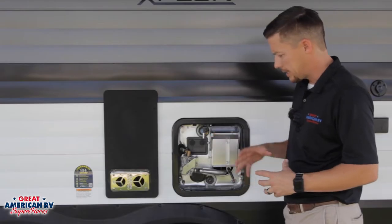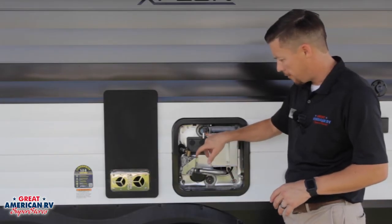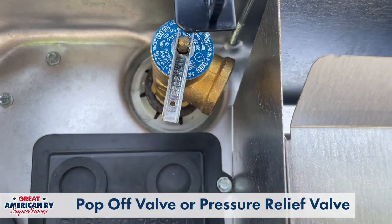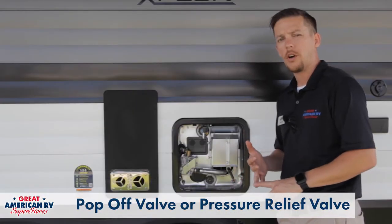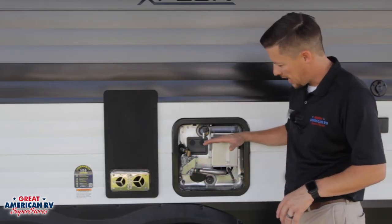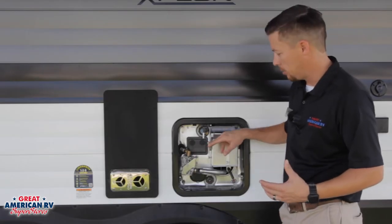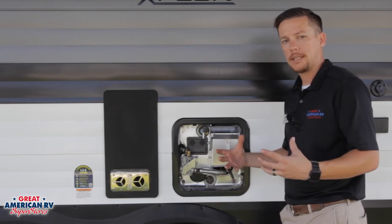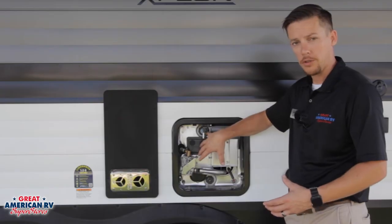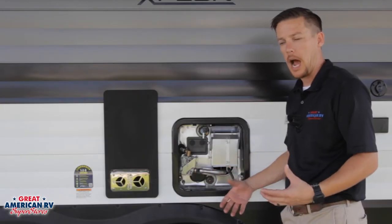Starting from the outside, we can see we have several components here we'll go over. This is your pop-off valve — it is a pressure relief valve. If the temperature goes over 210 degrees Fahrenheit or if it reaches over 150 PSI inside that tank. Generally when you first start, you're going to have a small air pocket in here and that air pocket is important because it will keep this from dripping. As the water expands inside that tank due to the heat, you can expect that water to eventually start dripping out of here.